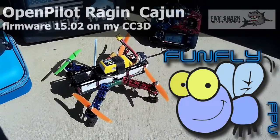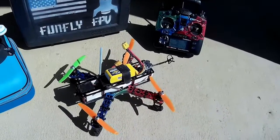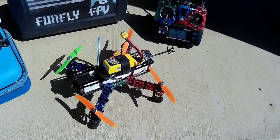The latest version of OpenPilot — with a CC3D as the controller — is in this little Hobby King FPV250. So the latest version 15.02 is out, and it's the OpenPilot project.